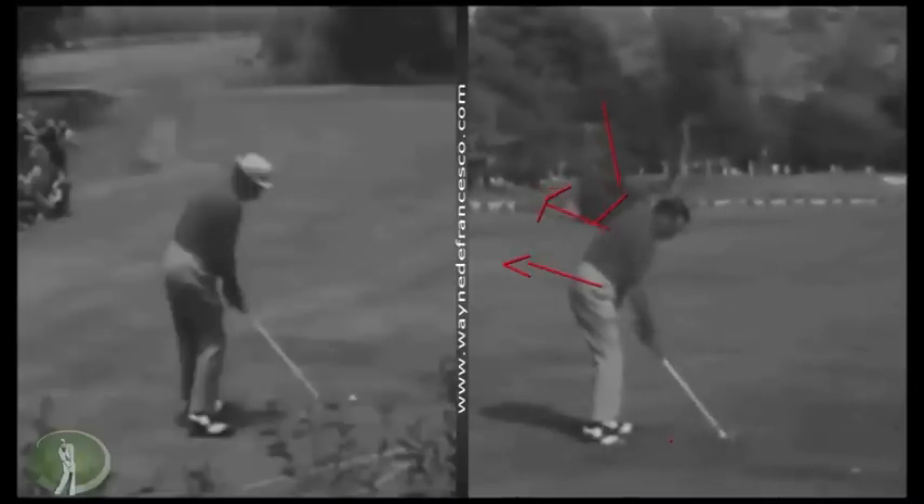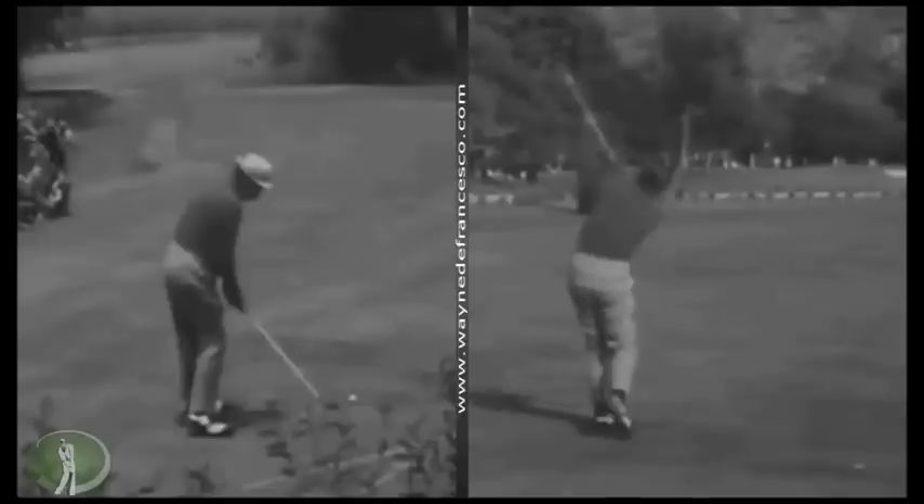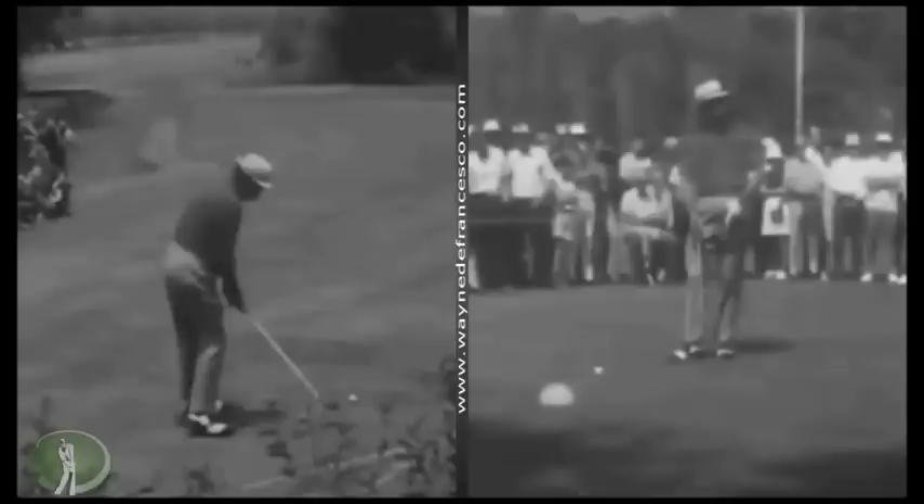It's hard to tell from these films exactly where the shaft is pointed at left arm parallel, but you can guess it's probably a little flat. So here's one of my favorite swings — that's Julius Boros.